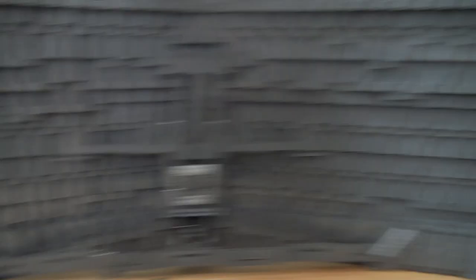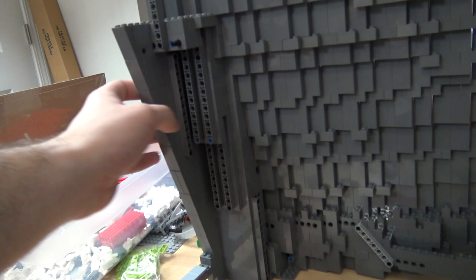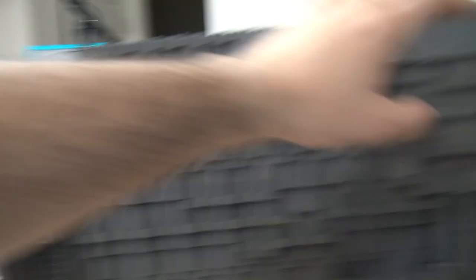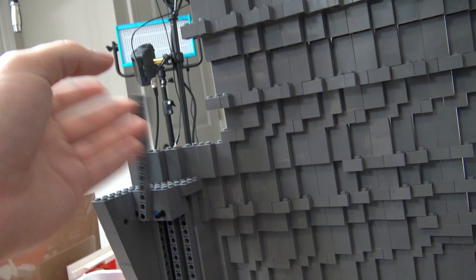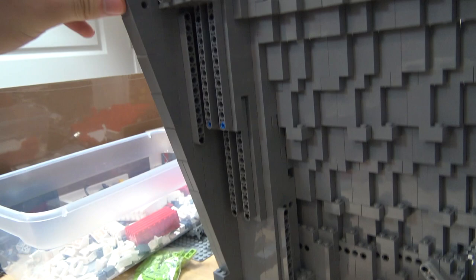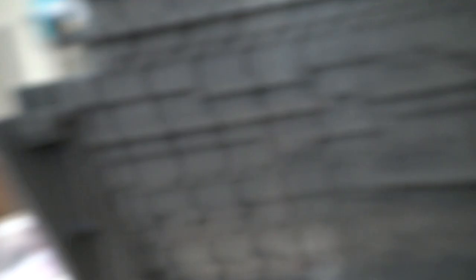I'm also supporting the side right here with Technic rods. So it's just a matter of a lot of Technic work within the brick structure to support the sides - and this is only one side, I still have to do it to the other side as well. You can see the difference: this is what it was before, this is what it is after. It's already a lot sturdier - I can literally just hold it right here and pick up the whole wall. Now I'm going to do an arch almost, because this is where the middle section is going to go over.